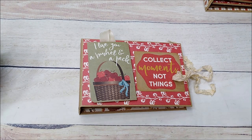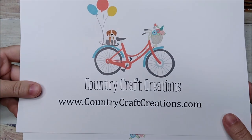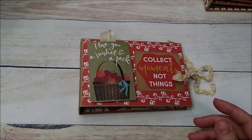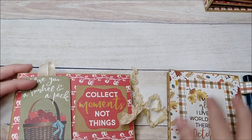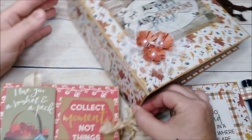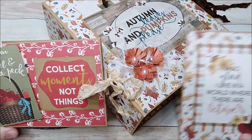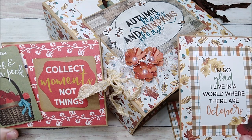This little brag book is so super cute, so super simple, and made using scraps. The sides and back I left plain. I'll have the tutorial following this video — I'm combining the project showcase and tutorial into one video, same as I did with the other project. I hope you all enjoyed this little brag book. Pick up your goodies at countrycraftcreations.com, and I hope you enjoyed my fall breeze collection. Have a great day, thanks for watching!